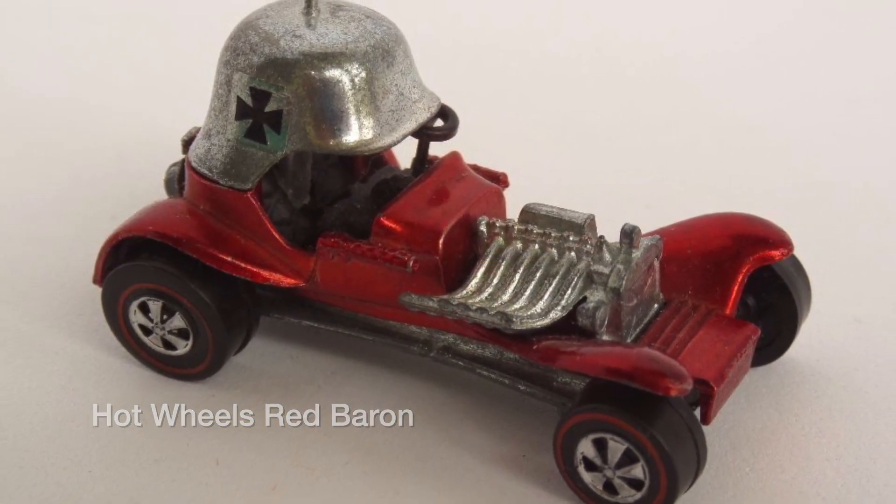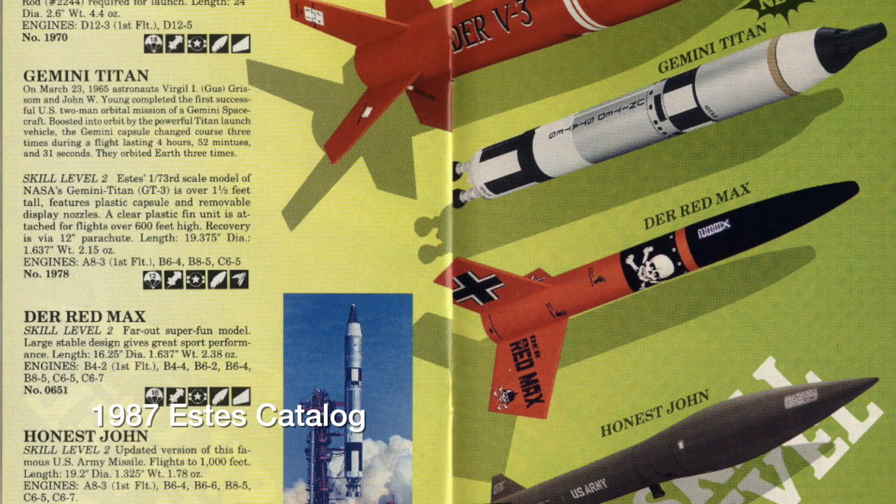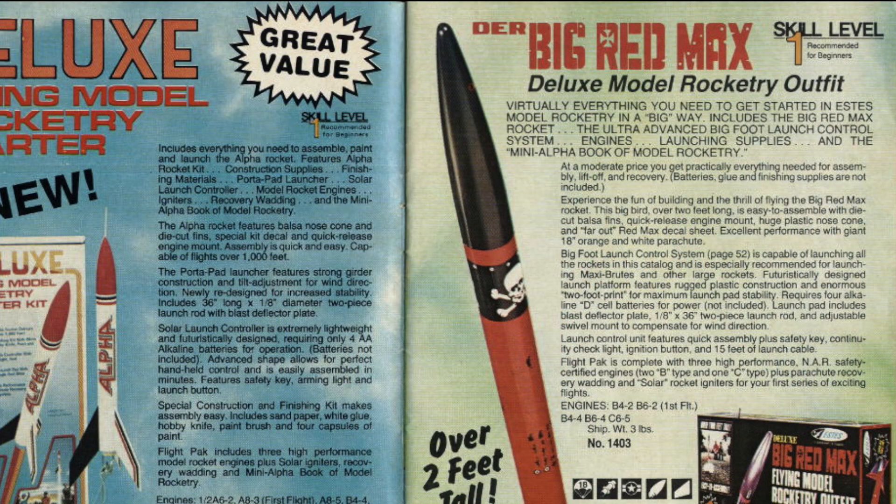Let's get back to our vintage Red Max. It was a mainstay of the ESDAS lineup and the company offered the kit until 1987. There was even a special stretched version of the kit offered in a starter set for a couple of years, essentially the same kit with a longer airframe tube.